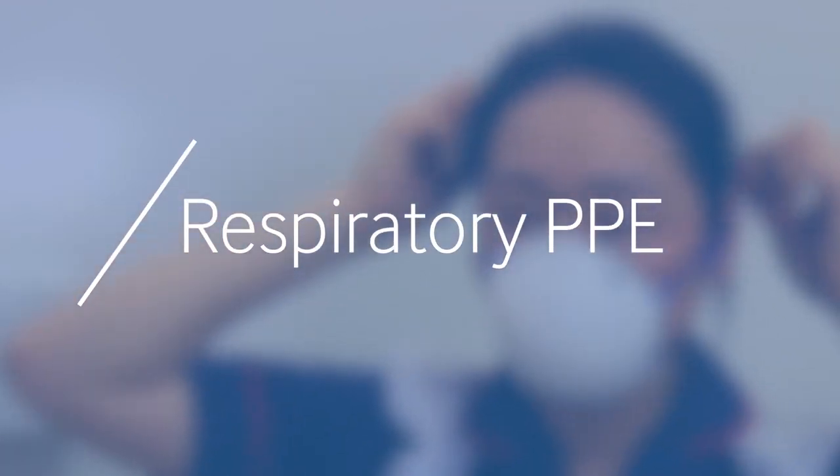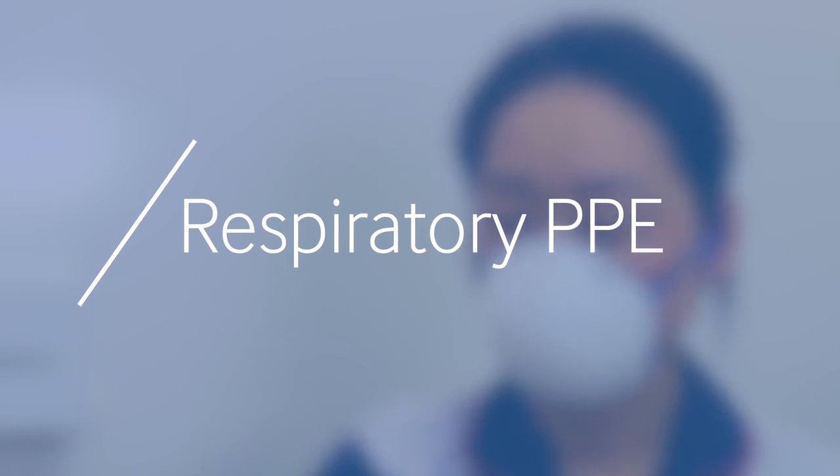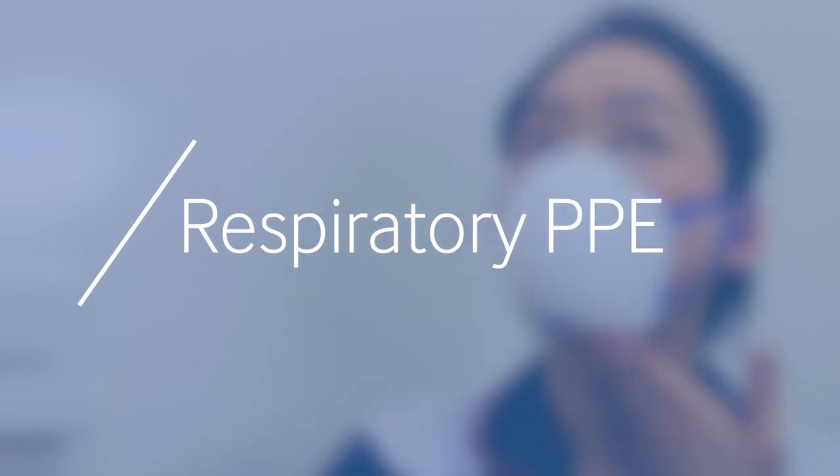For respiratory infections we use masks or respirators. Very often surgical masks can be used where there is a risk of splashing, such as during surgery, but they are not considered protective equipment from an infection control point of view.